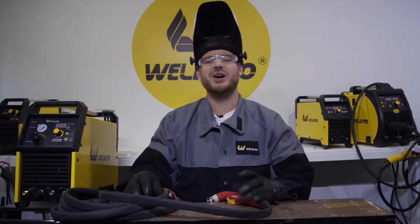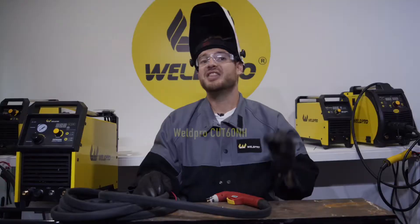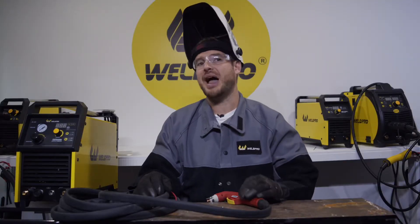Hi, I'm Luke from WeldPro and today I'm here with the Cut60NH Plasma Cutter. This is a heavy-duty 60 amp plasma cutter that uses blowback start technology. If you haven't seen the unboxing of this machine, go check it out. But today we're going to set up all the parts and accessories to make this plasma cutter ready to cut.